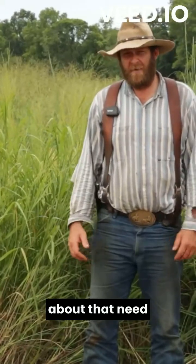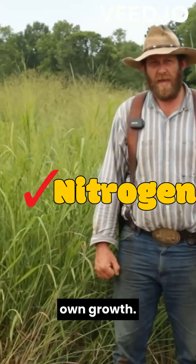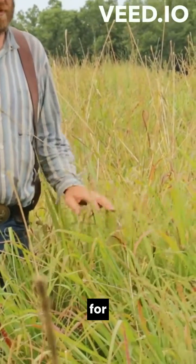Let's talk about that need for fertilizer a little bit. Switchgrass has the ability to take nitrogen from the air — atmospheric nitrogen — and use it for its own growth. This here is a field of eastern gamma grass, and it's another one that can use atmospheric nitrogen for its own growth.